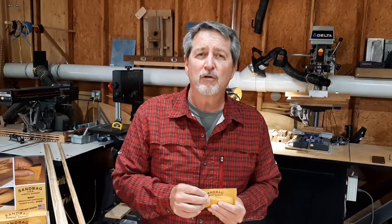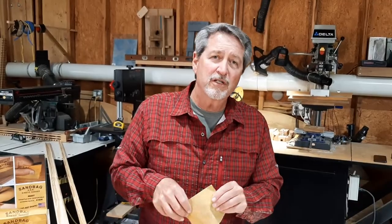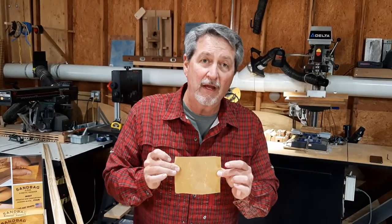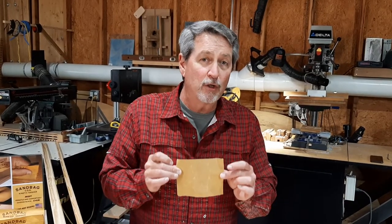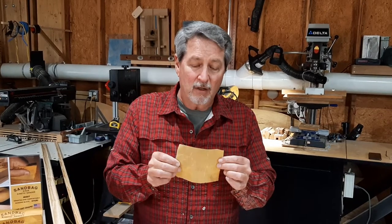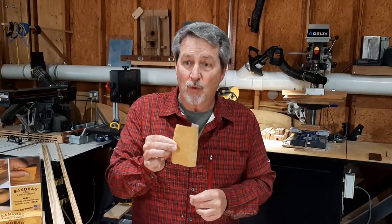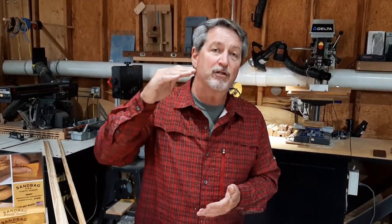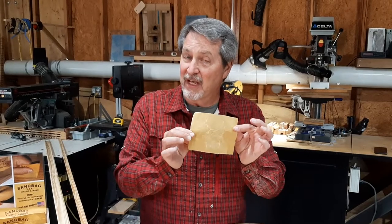We're also going to talk to you about the benefit of saving money. Quarter sheets of sandpaper are the way to go. If you're a serious hobbyist or a professional, you know that. You can buy a full sheet of sandpaper, quarter it, and it'll run you anywhere from 10 to 15 cents for each one of these, as compared to a foam pad that can go as high as $2.50 or as low as $1.60. Either way, it's a big savings here.